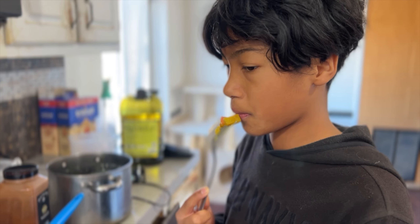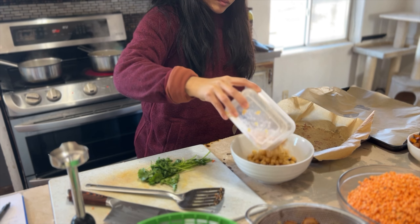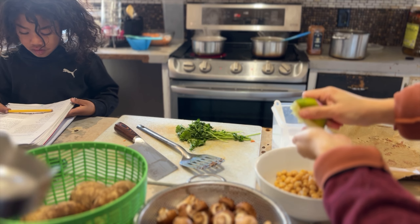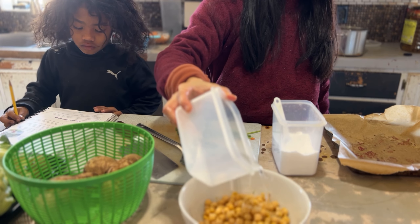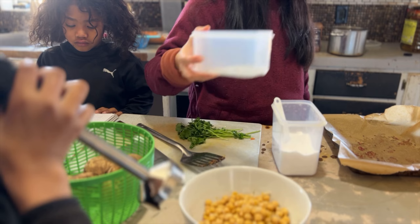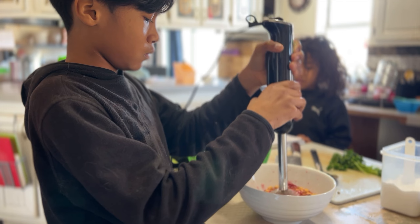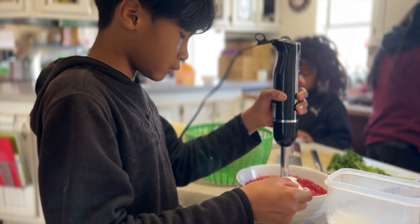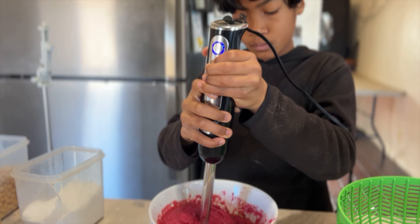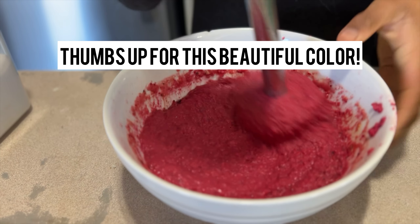My first taste tester, Israel, is trying out the samosa filling — and it looks like he approves! For the hummus, we have about two cups of cooked chickpeas. Add the juice of one lime (or lemon if you have it), about a quarter to half a cup of water, and some extra virgin olive oil. Season to taste with salt and pepper, then use a hand blender to blend everything — including the beets — until smooth.